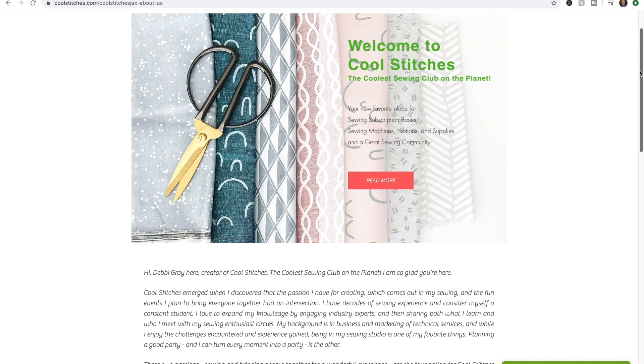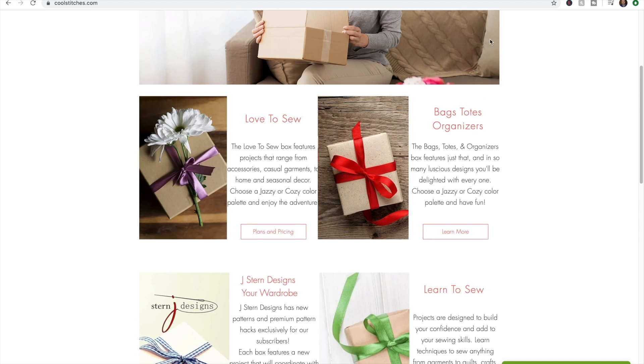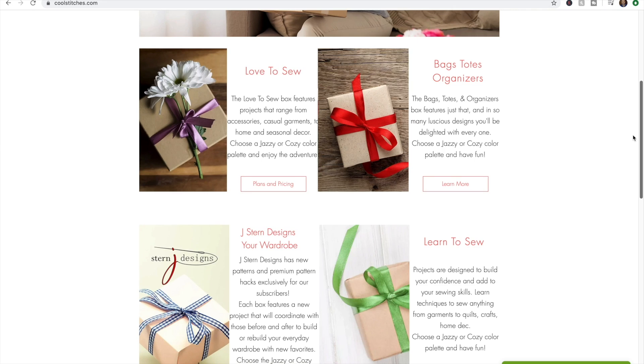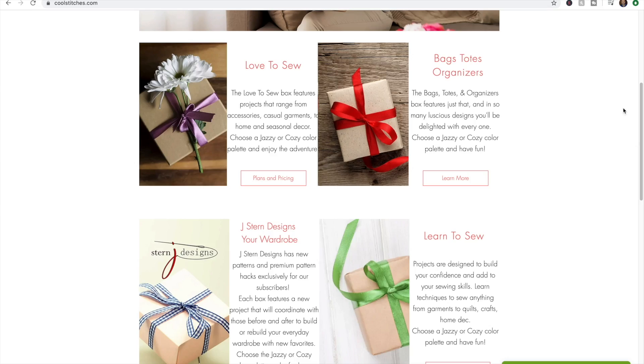So Cool Stitches — there are a variety of different boxes, which I thought was neat. The one that I got was for bags and totes; it's a subscription box. There's another one for apparel sewing, I think there's a general sewing one, and I think there's one other one. The price point is right on for all of them — it's worth the money. This one that I'm going to share with you is $43. It's bags and totes, which means hardware is involved, making it higher than the others, but whenever you make these you're going to love them.